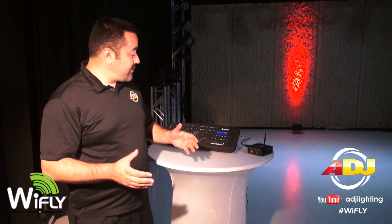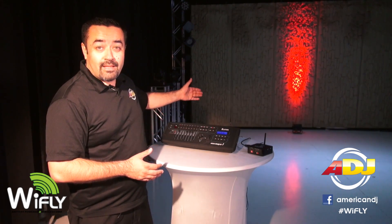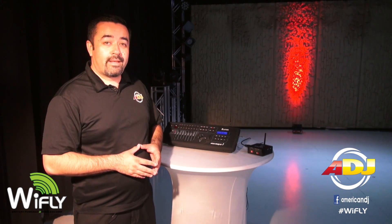Cut your cords entirely with this Wi-Fly transceiver to Wi-Fi enabled device, like the Wi-Fly PAR-QA5, featuring a rechargeable lithium-ion battery and five 5-watt quad LEDs.